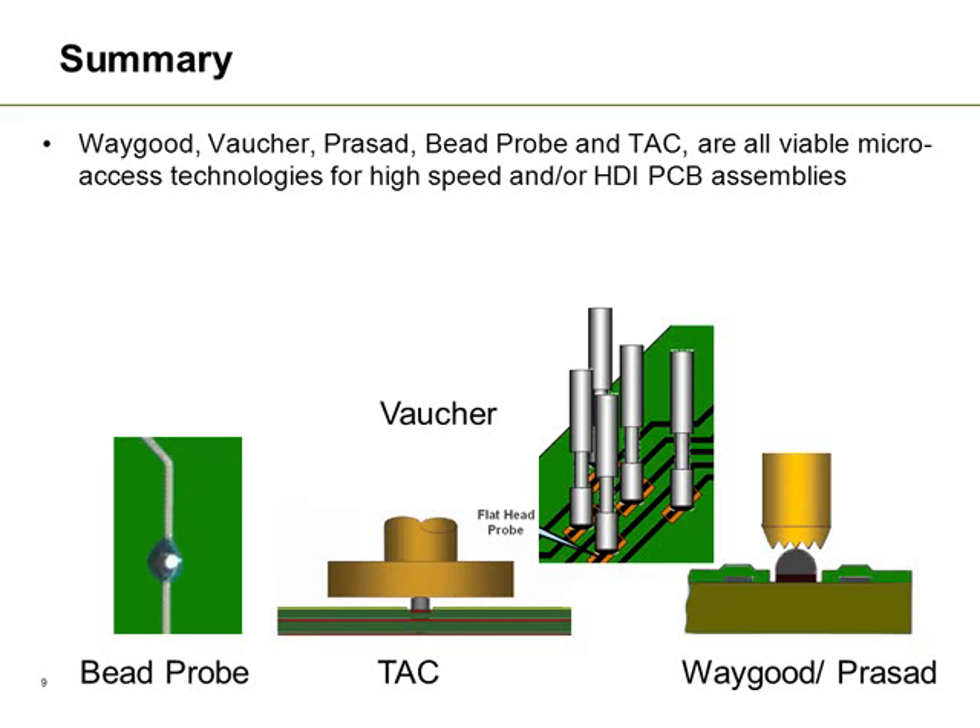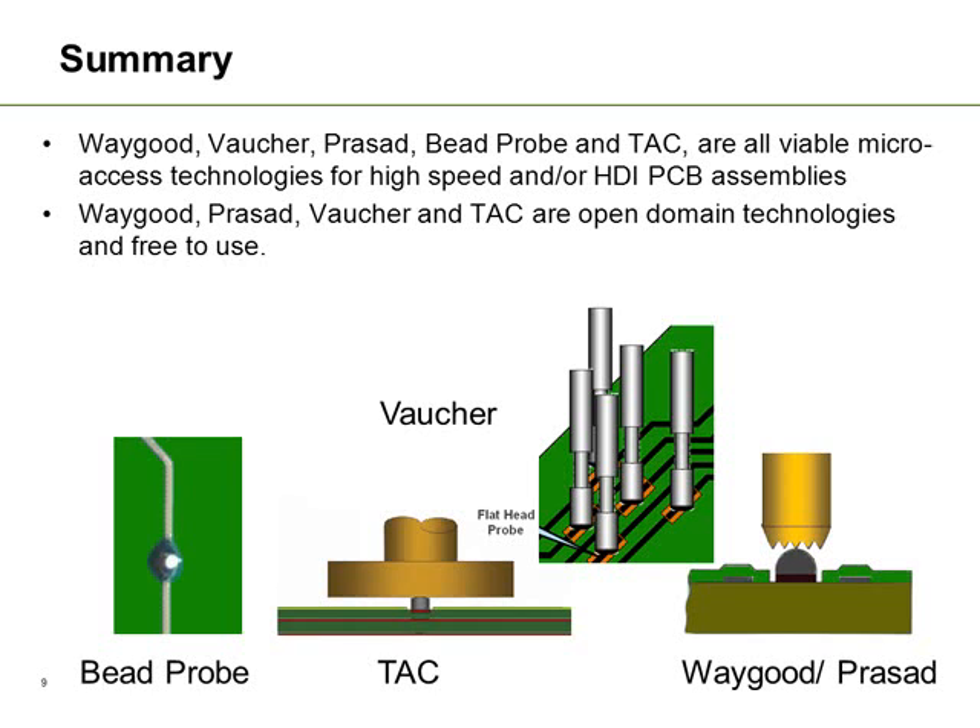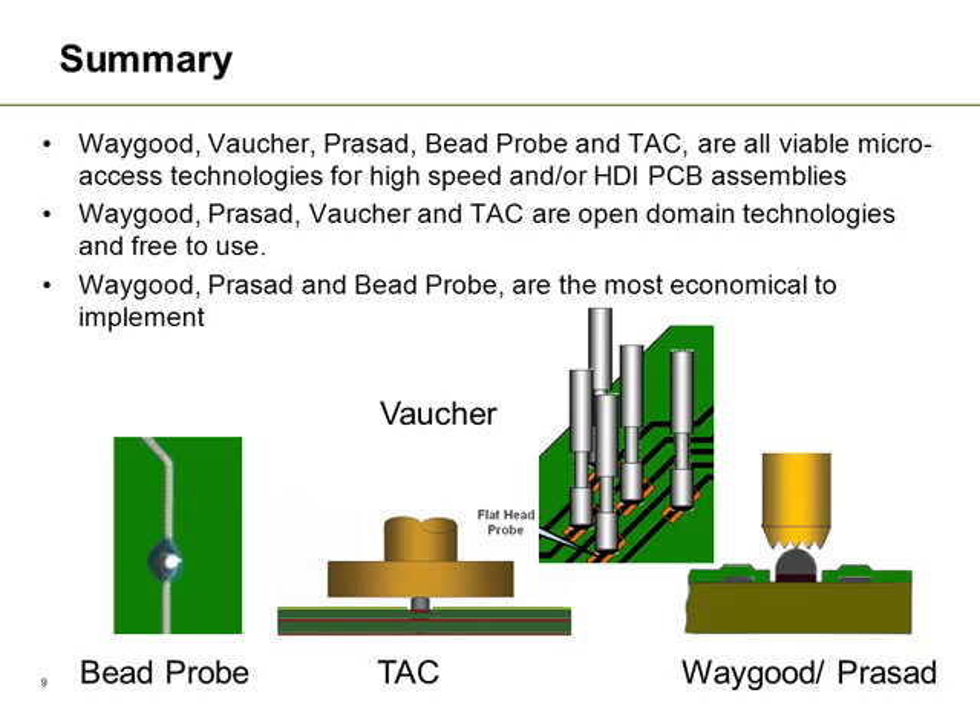In summary, all of the techniques discussed are basically viable techniques for accessing dense printed circuit boards using fixturing techniques. Some of these techniques are what we call open domain technologies and free to use — the Waygood bump, the TAC, and the Vacher technique are all techniques that can be used free of charge. The Waygood bump and B-probe technologies are very economical because they just use solder, but it must be remembered that the TAC technology is potentially more reliable because it uses two points of contact.